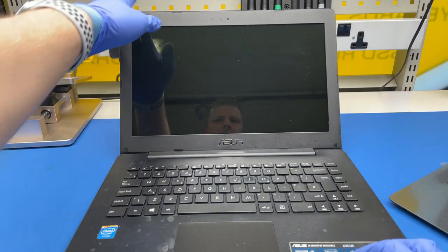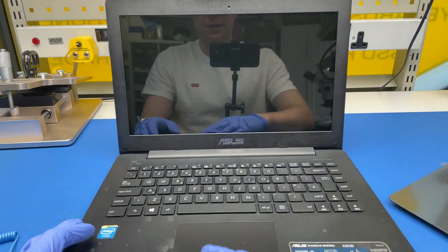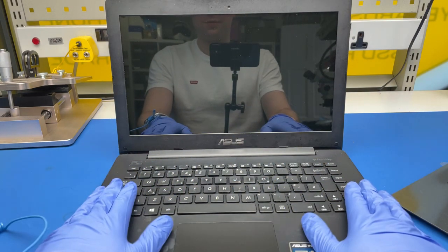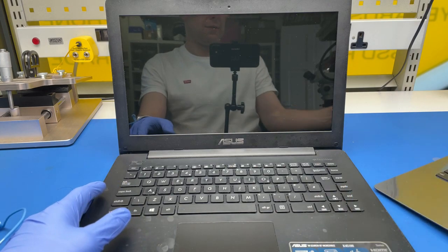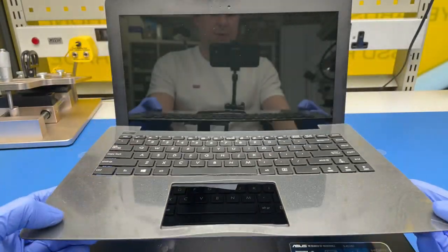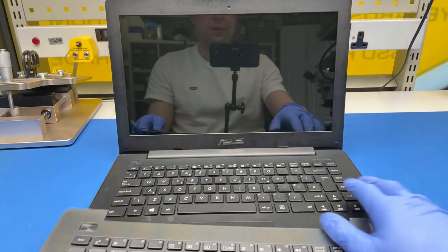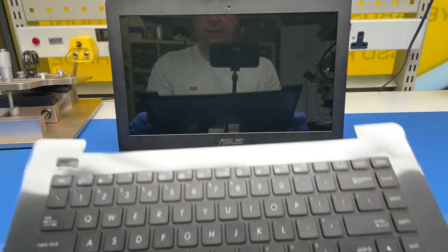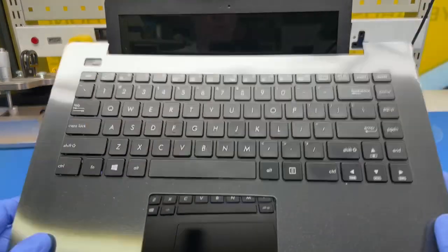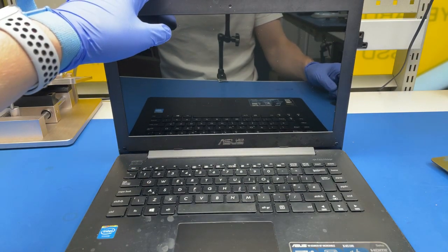So I have this laptop — it's the same one from the previous video that I just cleaned. It actually came in for keyboard replacement, and luckily I managed to get a genuine, brand new one. It's a different layout — this is the US English layout, whereas here we have a UK English layout — but that will have to do, as there were no other options for this particular ASUS model. Let's begin; it should be much faster than the cleaning took.